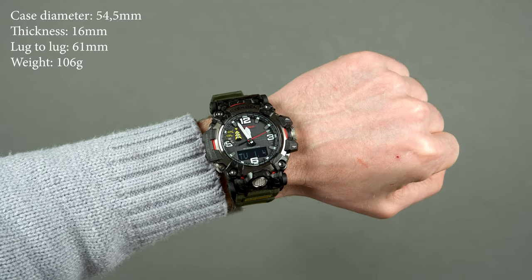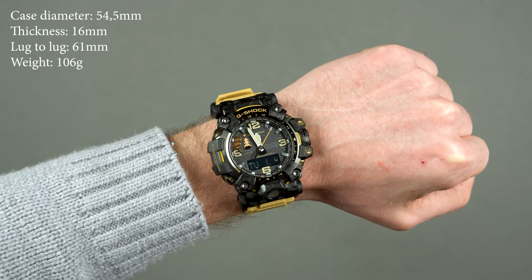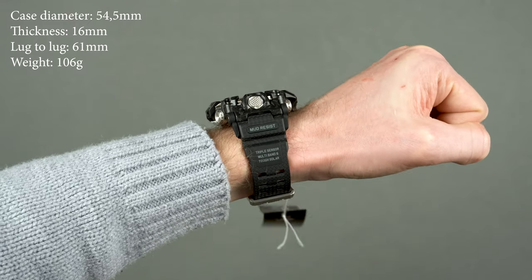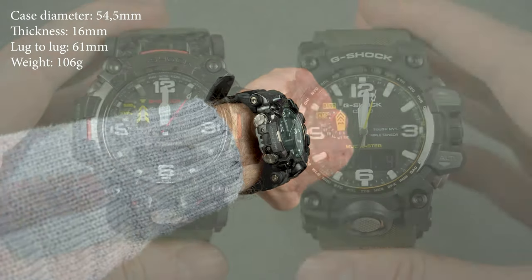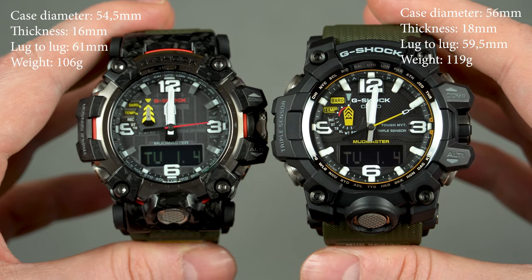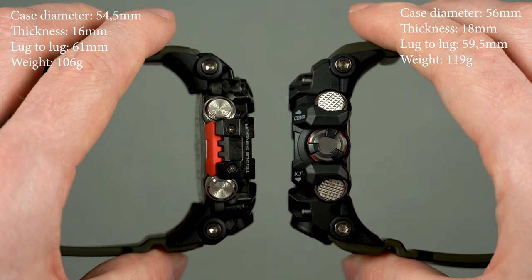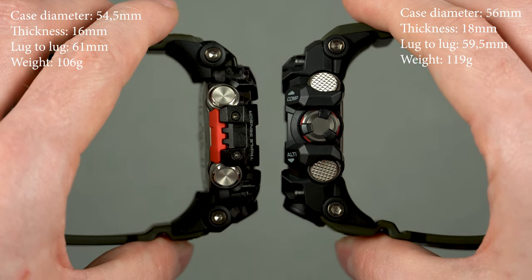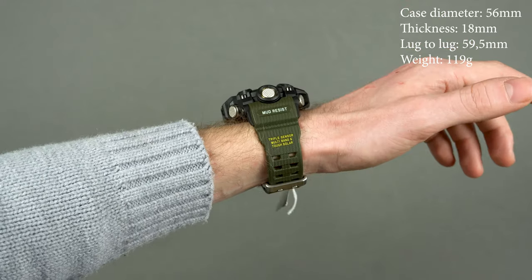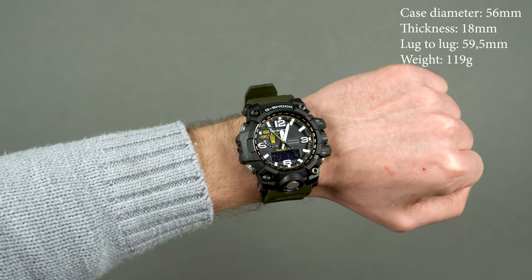It will look big on any wrist, but it's definitely wearable and the wrist presence it has is unrivaled, which is usually something G-Shock fans appreciate very much. On my 17cm or 6.7-inch wrist, it wears very comfortably and doesn't feel top-heavy due to the thick resin band. Here you can see both models side by side. The GW-G1000 has a slightly larger case diameter, but in person the difference is not as noticeable as you may think. It's also 2mm thicker than the GW-G2000, however its lug-to-lug is almost 2mm shorter, and on my wrist specifically the older model sits a bit more comfortable — for that reason I'm leaning towards buying it myself, although I find the GW-G2000 much better looking.